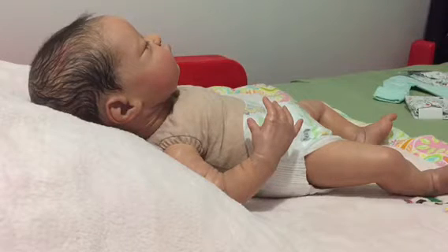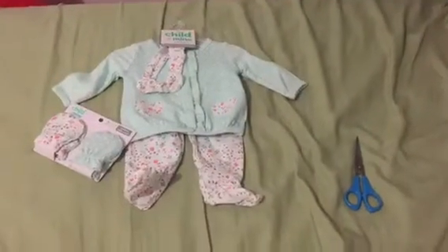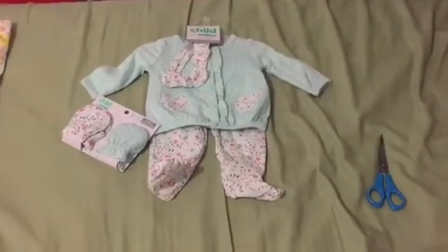I'm going to show you guys what I'm going to put her in. I'm going to change Harper into this cute outfit I just got from Walmart.